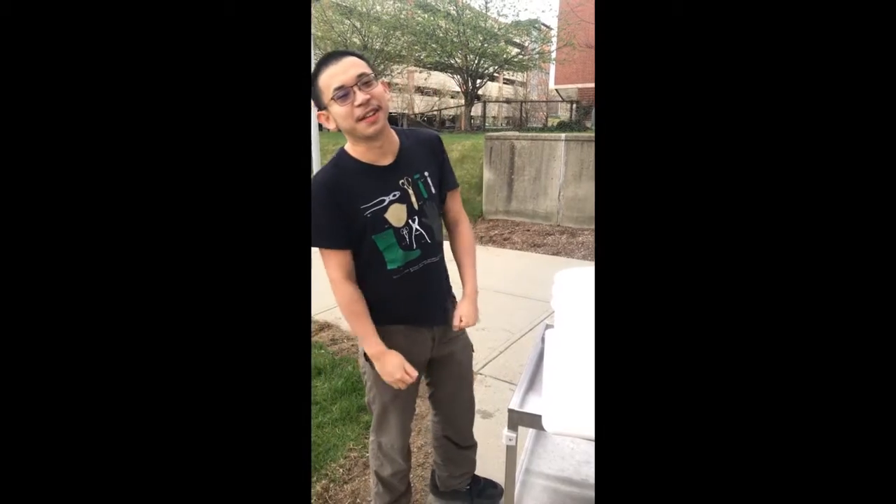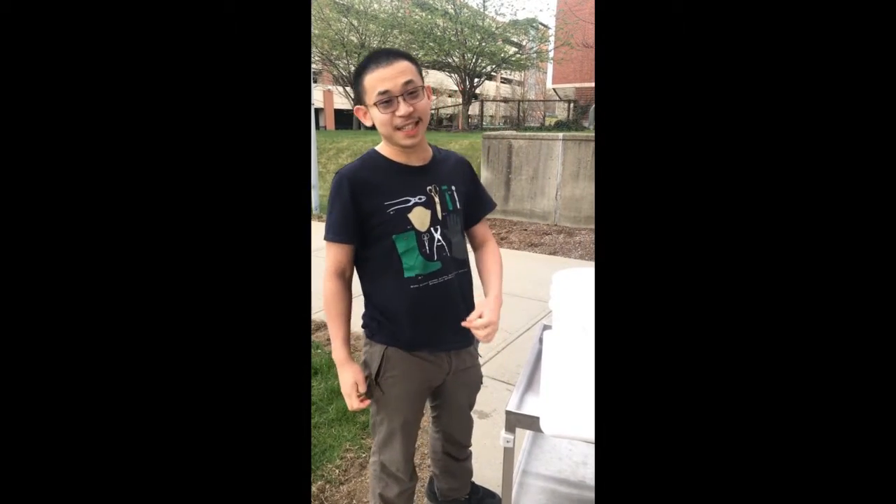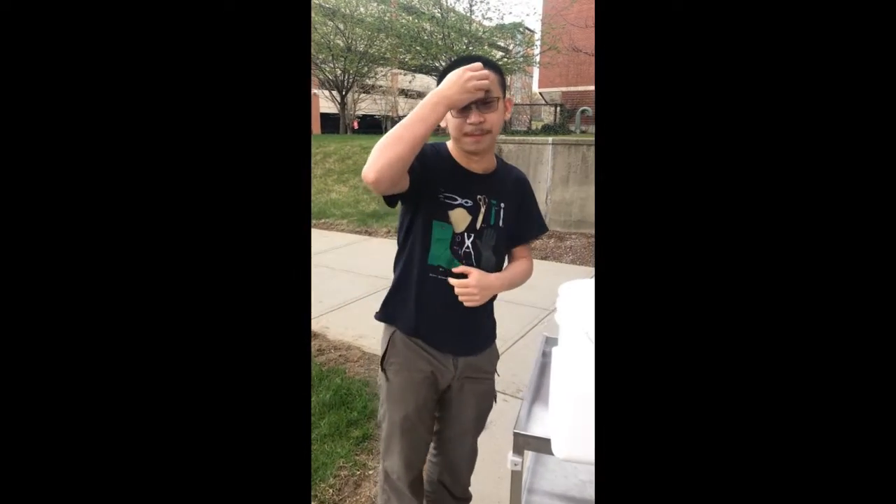Hi everyone, my name is Anderson. Today I'm going to demonstrate what is a good way to select a water gun.